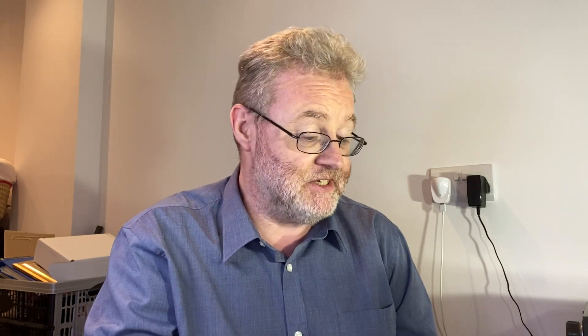And finally, 10 metres. Not too bad at all — we're just into plus figures, 0.2 dB at 5 degrees. Again, of course, broadside, and a very similar pattern. So overall, not a bad antenna really. It does what it says on the tin.